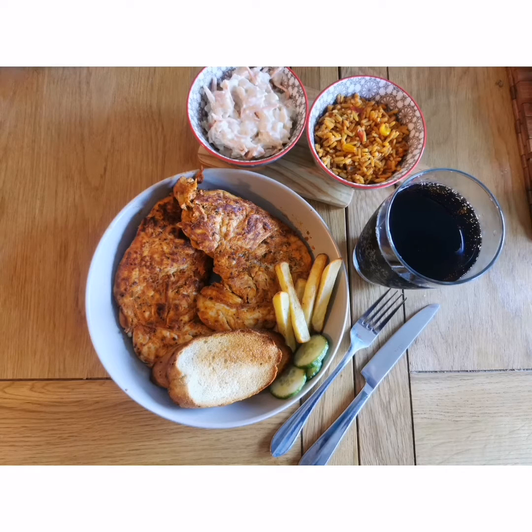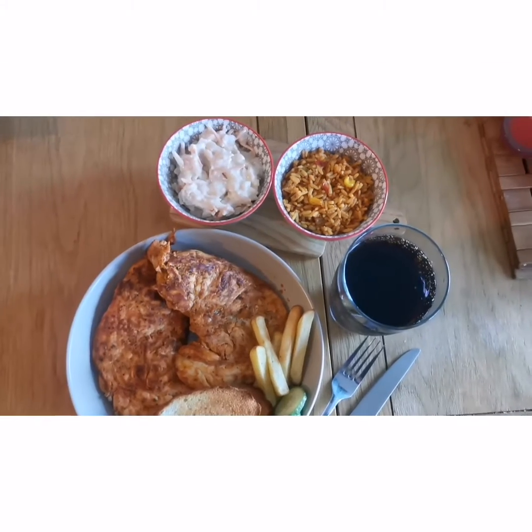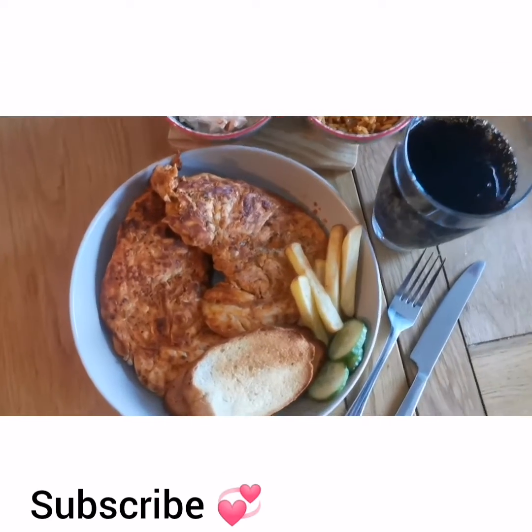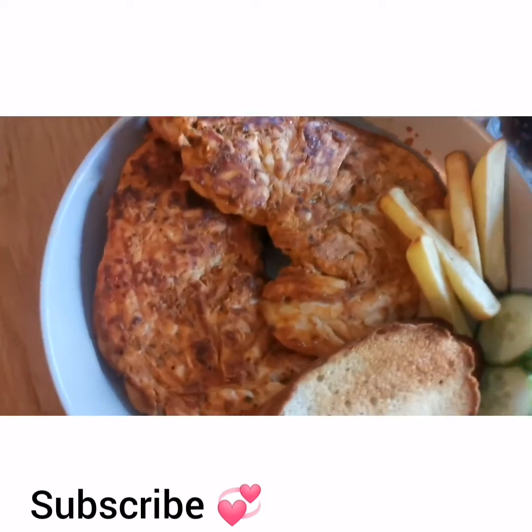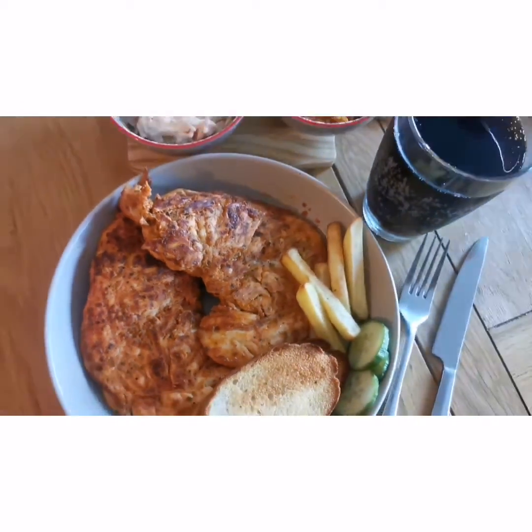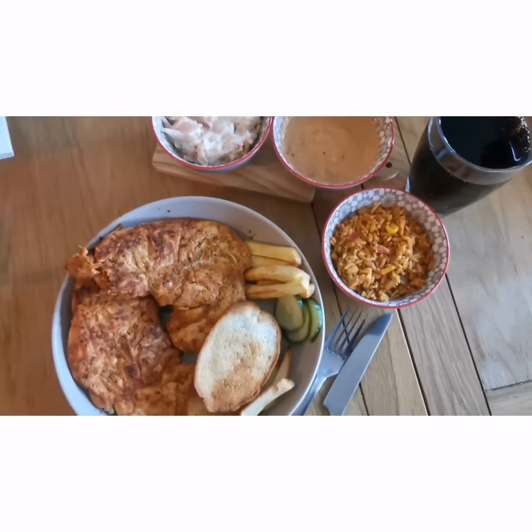The chicken is ready. I hope you enjoyed this recipe. Please subscribe and share. Enjoy with your friends and family.